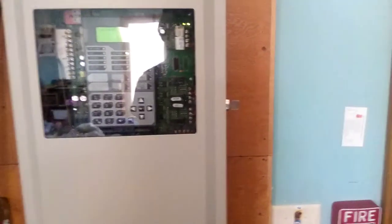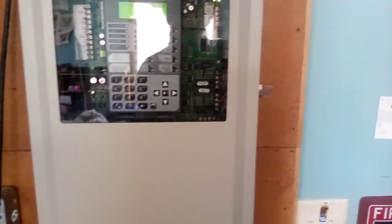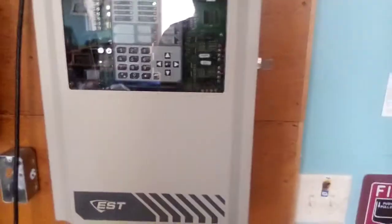What is up YouTube, it's Fire Alarm Tech Guy for 1444 back for another video. Today will be system test three of the IO500 addressable fire alarm control panel. I've made a lot of progress since the last video.